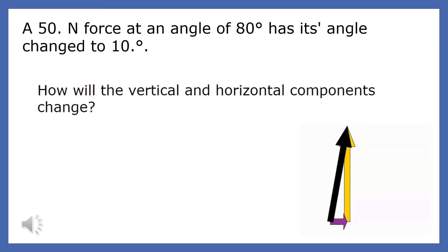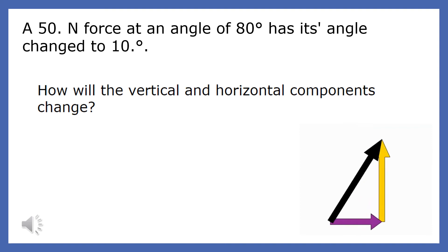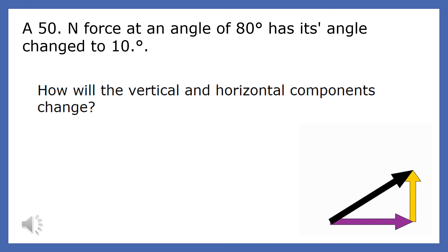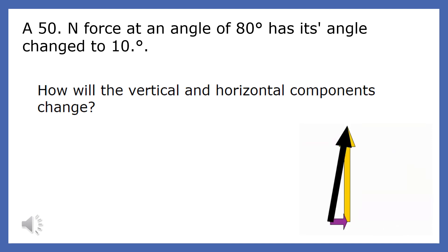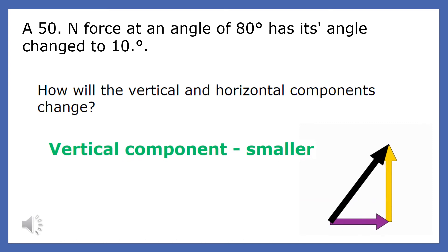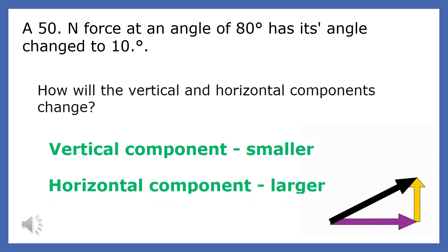A 50-newton force at an angle of 80 degrees has its angle changed to 10 degrees. How will the vertical and horizontal components change? When the applied force goes from a very vertical angle, like 80 degrees, to a very horizontal angle, like 10 degrees, the vertical component of the applied force will decrease and the horizontal component will increase.